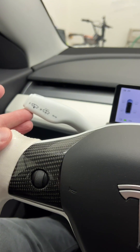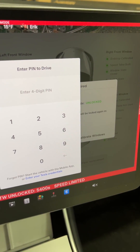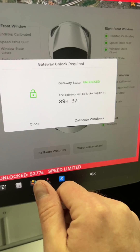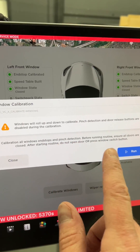To initiate, you need to hold your left stock up and put your foot on the brake. Hold that for eight seconds. Now you are in unlocked status. All you have to do now is calibrate windows. This is going to make all your windows roll up and down.